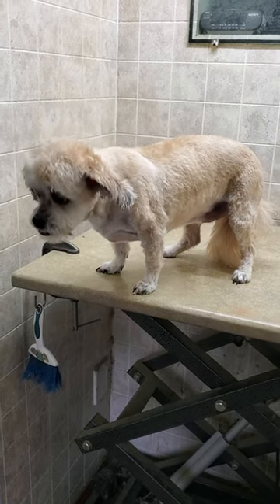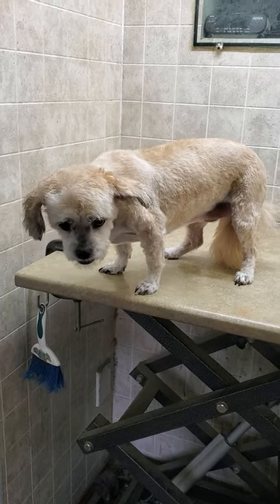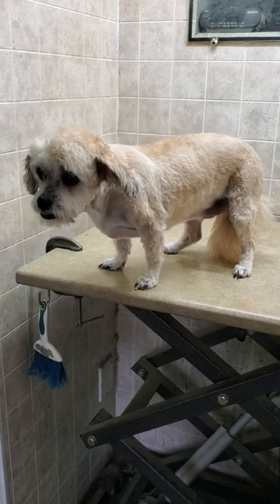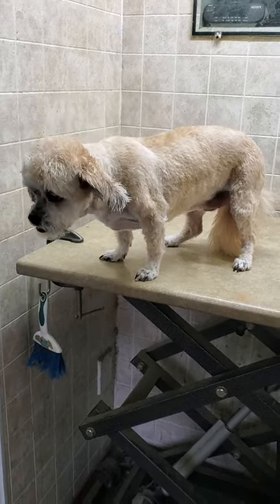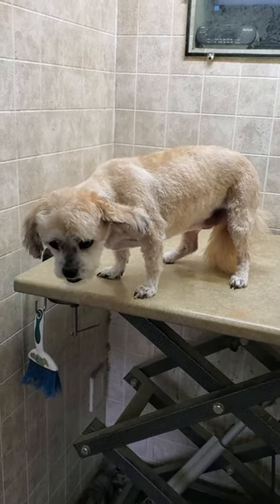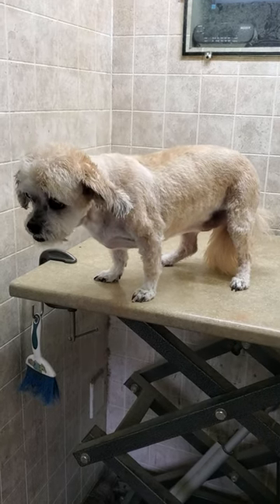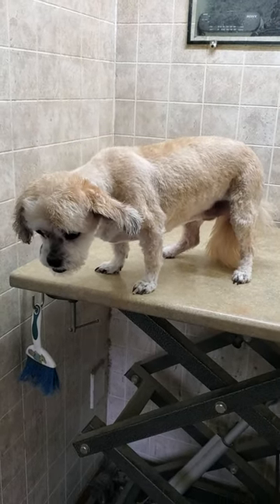Subscribe to see lots of different videos of me grooming a variety of dog breeds in my home-based dog grooming business on a full-time basis, and just the little things that I come across on a day-to-day basis. Thanks for taking the time to watch, hope you enjoyed it, have a great day, and please subscribe to my channel.